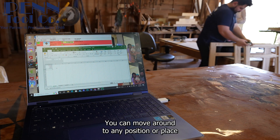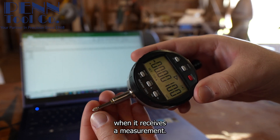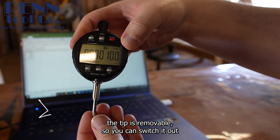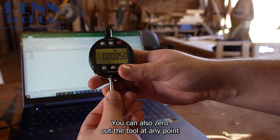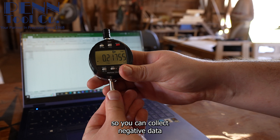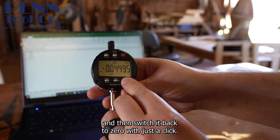Once connected, you can move around to any position or place knowing all the data is being captured, and you can hear the computer when it receives a measurement. Another feature — the tip is removable so you can switch it out for a smaller or larger one. You can also zero out the tool at any point to collect negative data if you need to know the depth, then switch it back to zero with just a click.